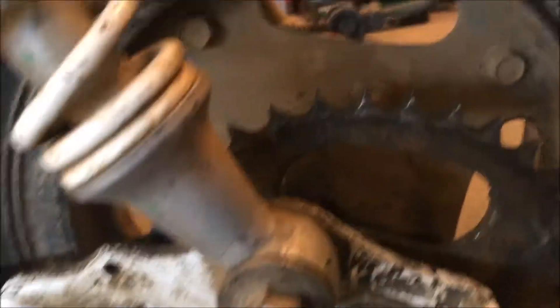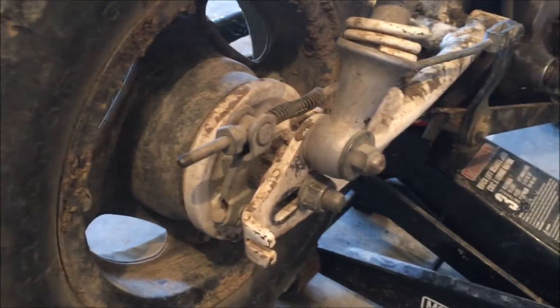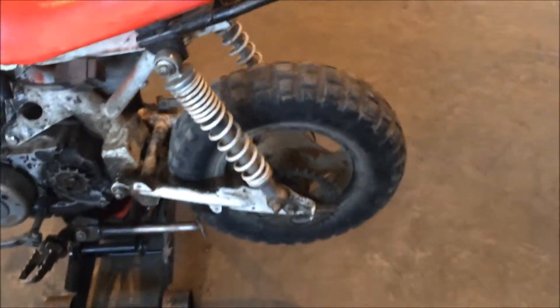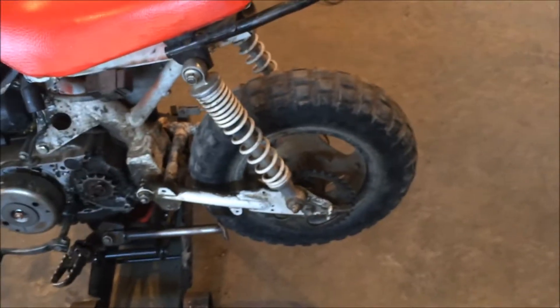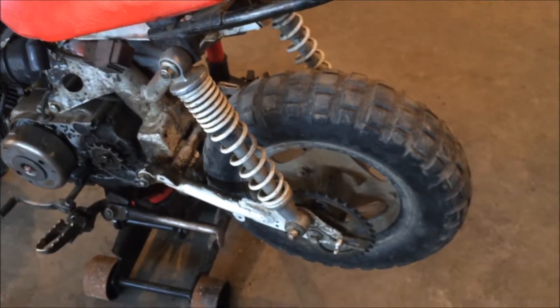Okay, so what we figured out with the 50 is the studs actually snapped off inside. You can't see that of course, but anyway we're going to take the whole back tire off, and that means we have to take the whole brake assembly off too, which is going to be a heck of a job. Then we've got to use easy-outs, but we do not have a drill with us currently — it's in the work trailer — so that will be in another video.